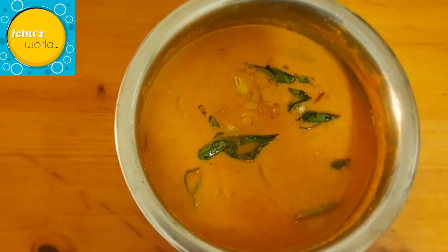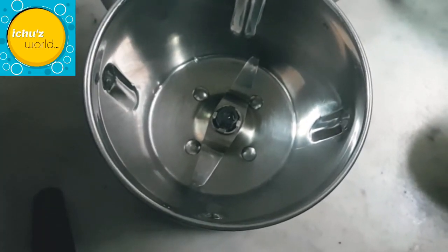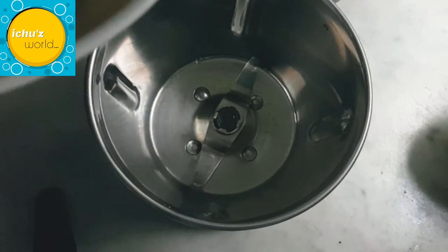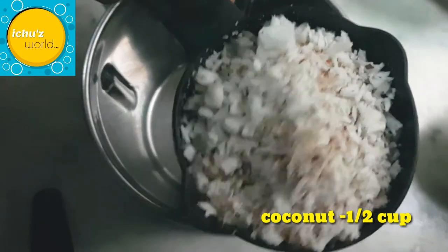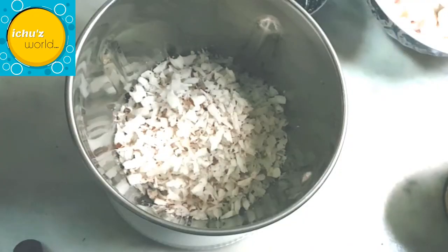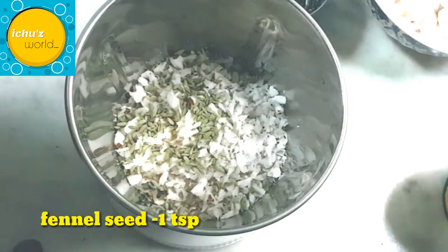This is a mix that we will be using for our dish. I have cleaned the ingredients and will put them in a cup — about 6 cups. I will also add 1 teaspoon to make a good taste.